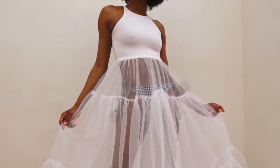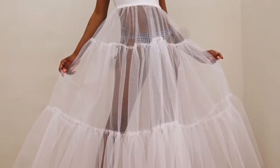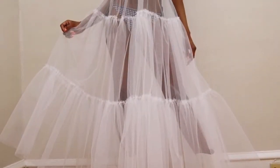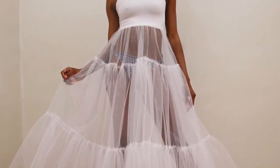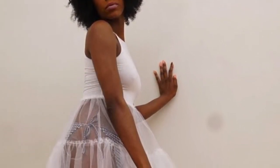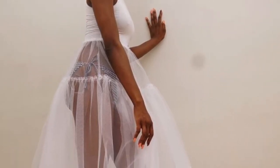Welcome high fashionistas to Sew for Self with LSC. I'm Melanda and here's where I teach you to sew high fashion garments for yourself. Today I'm gonna show you how to create this beautiful summer look.